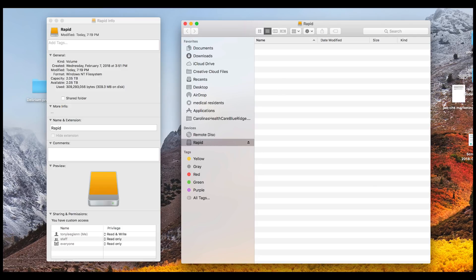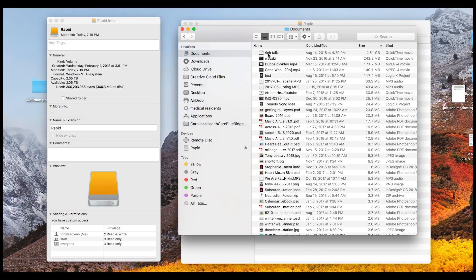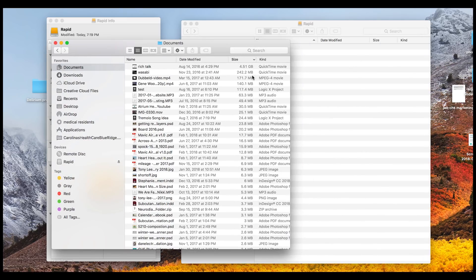Let's try throwing something onto it. I'm looking for something big on here. Okay, here is a talk I did with Rich Cove back in August 2016 — 4.51 gigs. That's probably the biggest thing I've got free here on my Mac HD. Let's see how long it takes to do this — we'll time it.